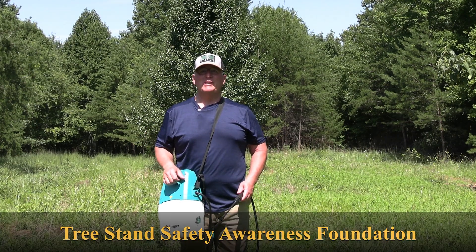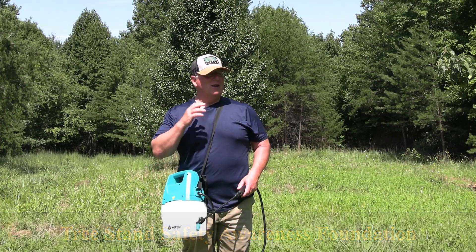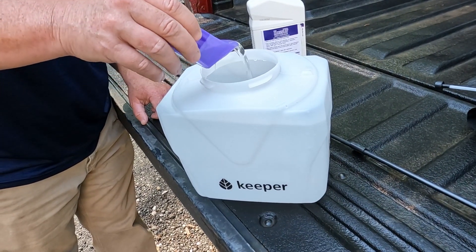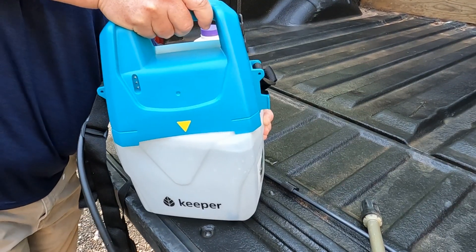Good morning guys. It's Glenn here from Tree Stand Safety Awareness Foundation. I'm out trying to get this food plot prepped and sprayed here in preparation for some planting here in a couple weeks.